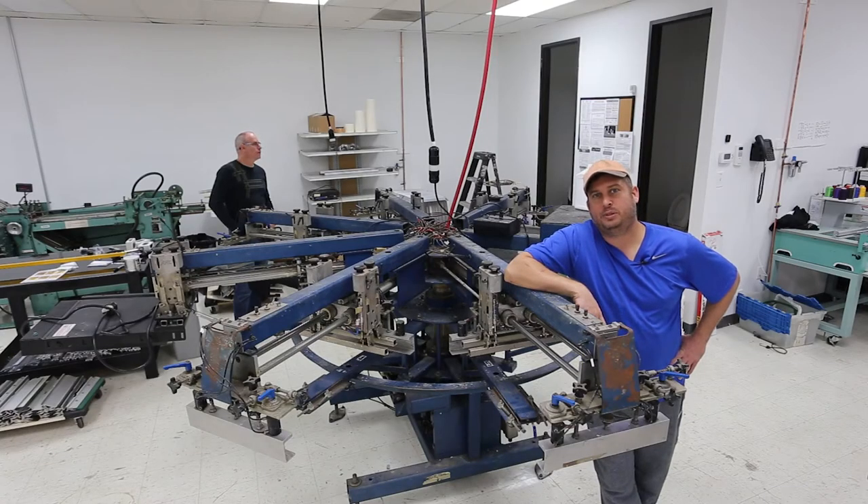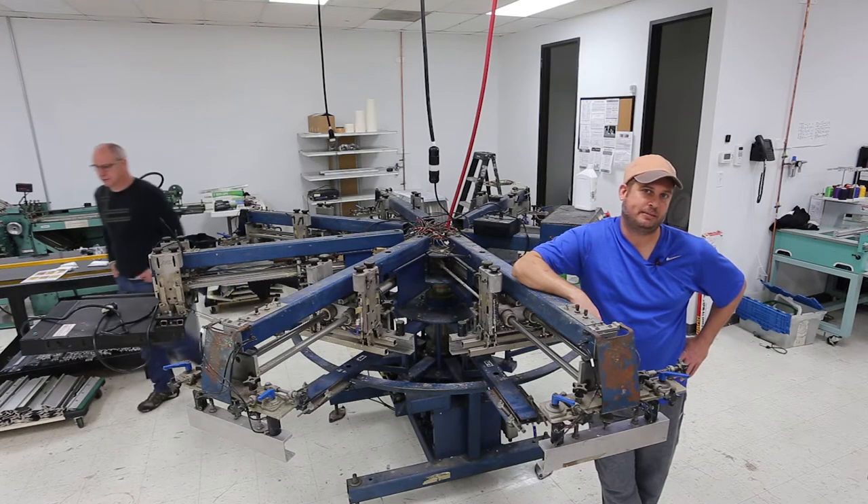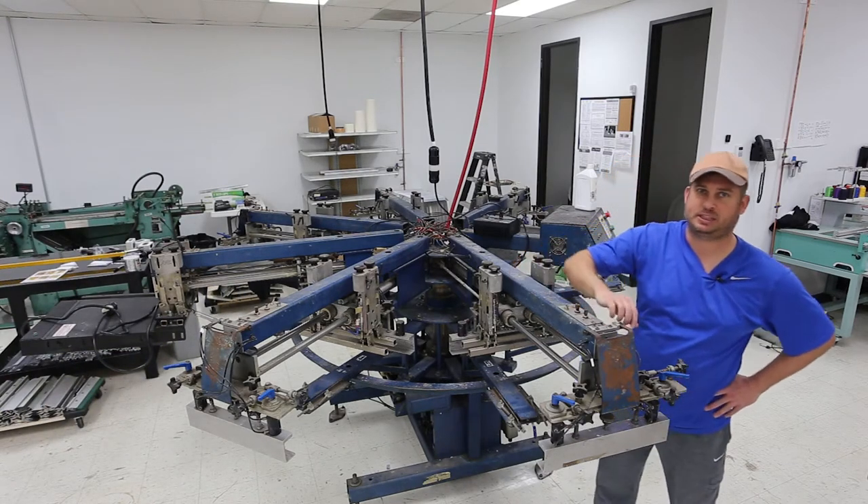Tonight I'm going to be moving a couple of heads on my M&R Gauntlet 6.8S. This is an old 90s vintage press that's going to help me get my screen printing business going. I've got my friend Marty who'll be helping me — you'll see him on camera a little bit.